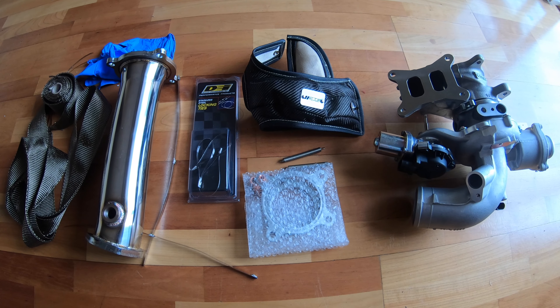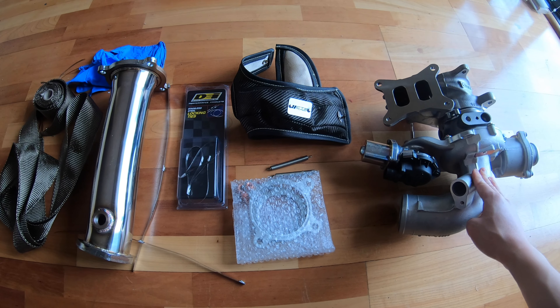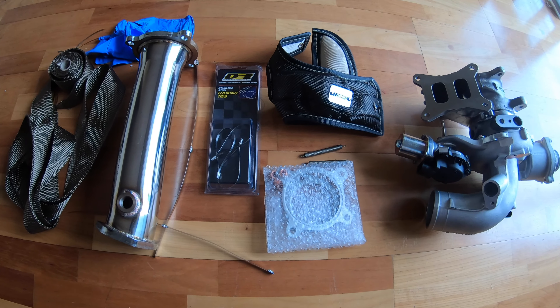Hi guys, I'm Yauda. Welcome back to my channel. As you can see, these two are finalists here. This is the TTE 440L turbo and this is the CTS catalyst dump pipe.